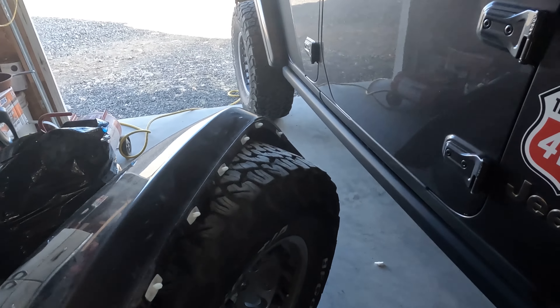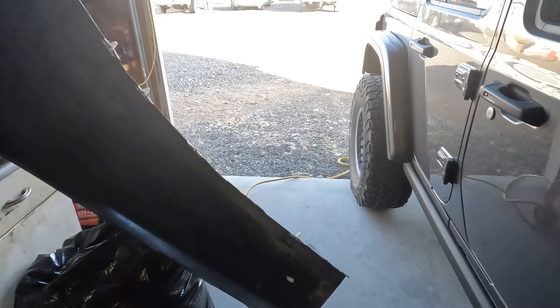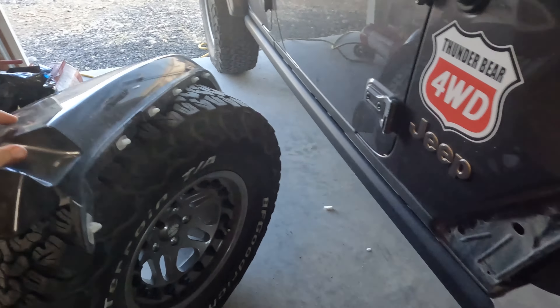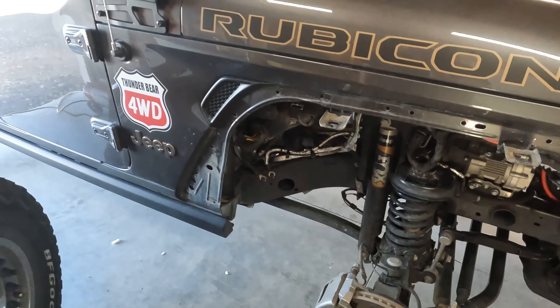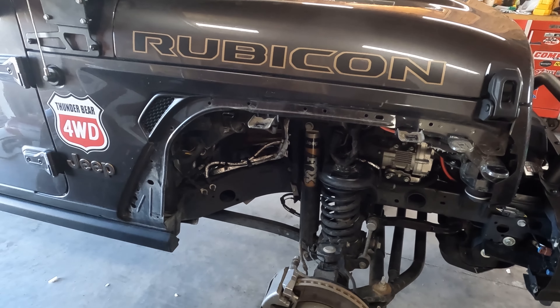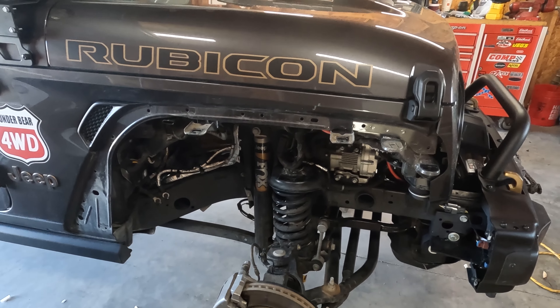I got the fenders out, got them stripped down. I'll be putting nutzerts in here in a minute and getting the fenders finished, prepped, and start slapping them on.